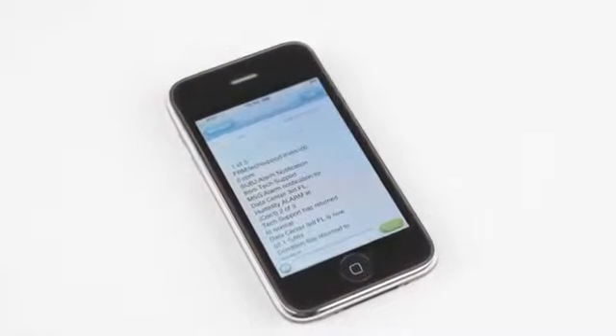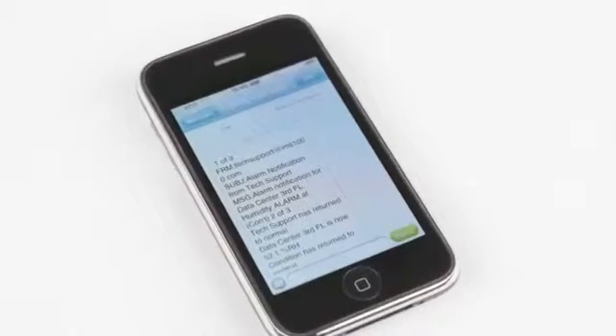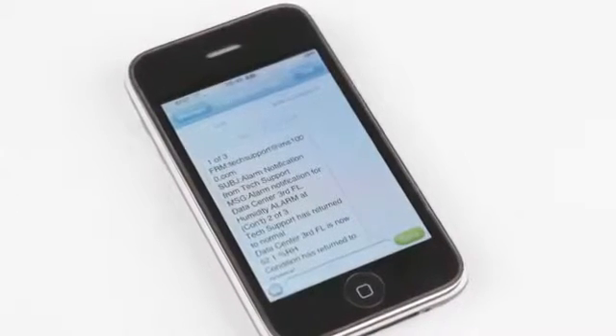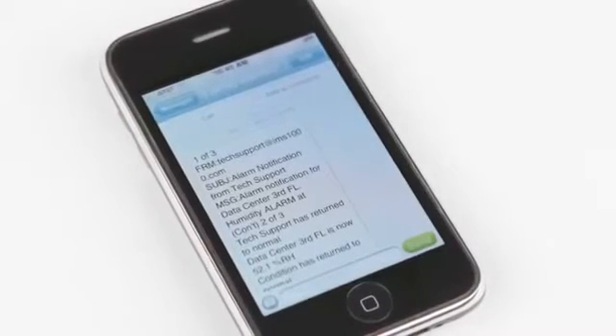Alarm notification is delivered by sending email messages and text messages. An upgrade is available to also include a telephone connection that adds custom voice alarm phone calls. With the phone option, users can also call in for a voice status, just like most other Sensephone products.